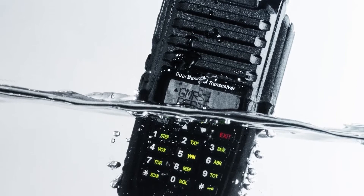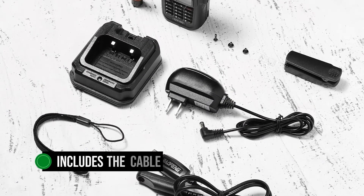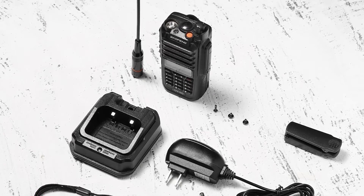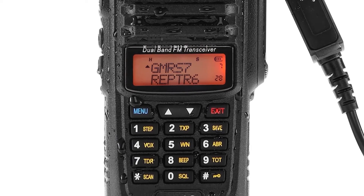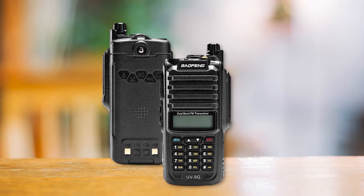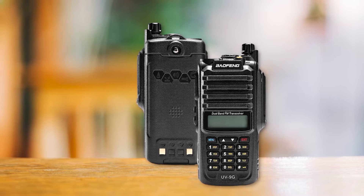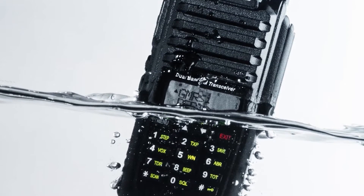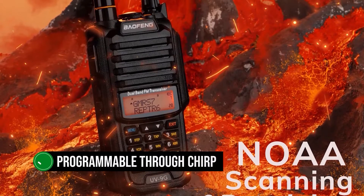Speaking of programming, Baofeng includes a cable in the box, which is a very useful move since buying the cable separately is often troublesome. The cable goes to the right side of the radio, connecting at the same port as the headset. This port is protected by a cover attached with a screw to maintain waterproofing. The UV-9G is programmable through the company's own software available on their website, but that works only for Windows. Thankfully, it's also programmable through CHIRP.